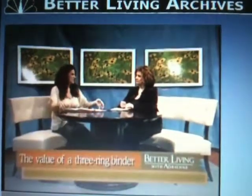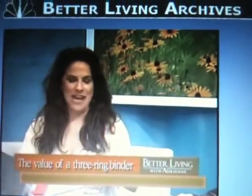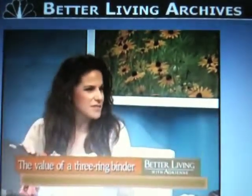Also joining us is Joanne Rinaldi, my organizing expert. We're talking about one of her favorite tools, the three-ring binder. Joanne, I know you love this three-ring binder — I'm going to try and get this in the shot. Why do you love this so much?